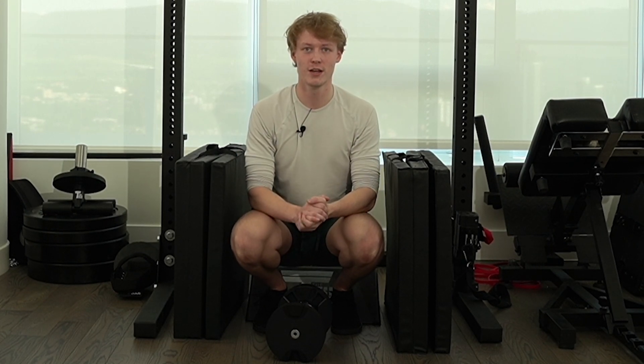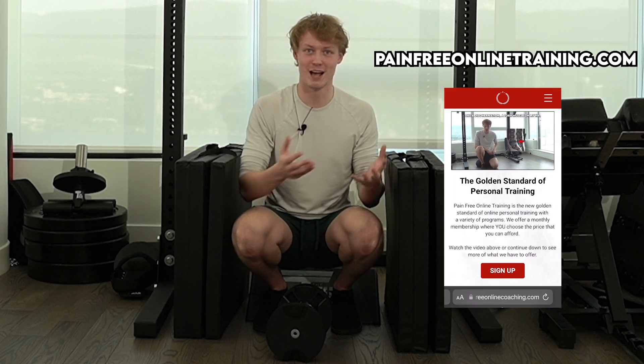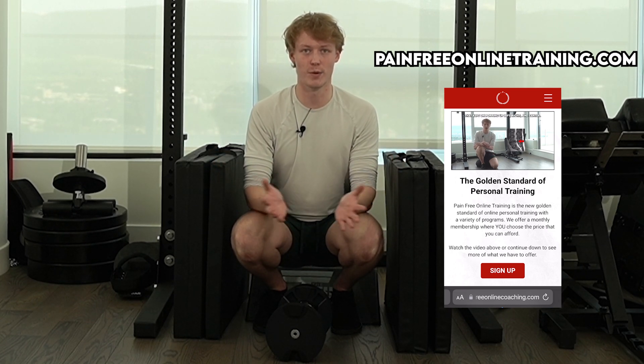I want you to apply this to your own training. These are the principles I use to build all the programs. You don't need to follow along in the programs, but if you just want to follow a program, turn your brain off, and get some coaching as you go through the process — that's always available to try on the website.